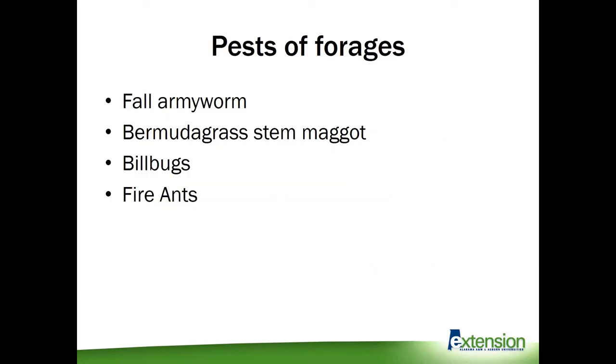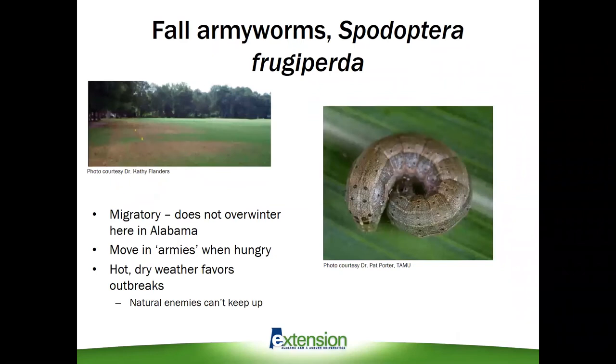The major pests we'll be covering today that we're starting to see this summer include fall armyworms, Bermudagrass stem maggots, billbugs, and fire ants. I'm going to get started with fall armyworms, and this one is actually quite timely because we just got a notification not two weeks ago from Dr. Kelly Palmer that she started seeing treatable populations in Washington County in southern Alabama.